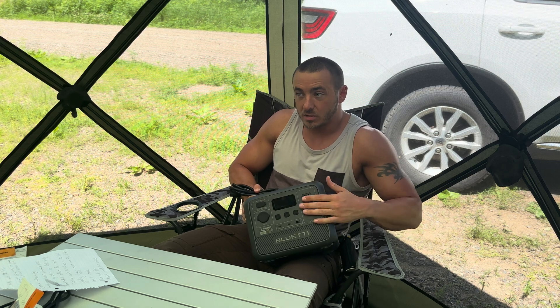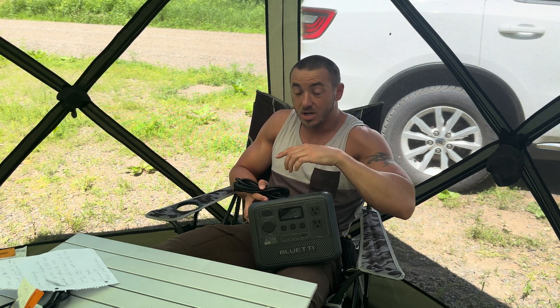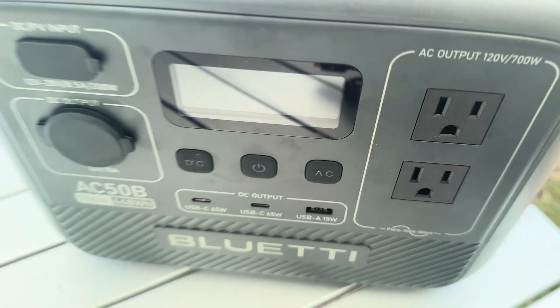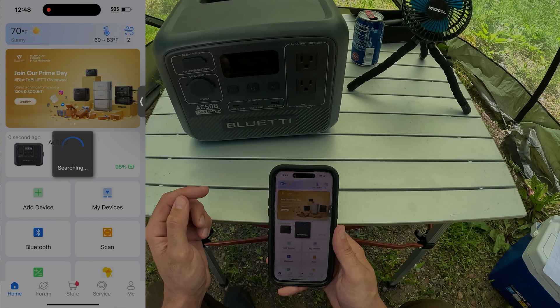This thing also has UPS mode. Basically, if you have it plugged in at home with your computer, medical devices, or refrigerator connected, and the power goes out, it instantly transfers from grid power to battery power so that your refrigerator and everything else continues to run without interruption.